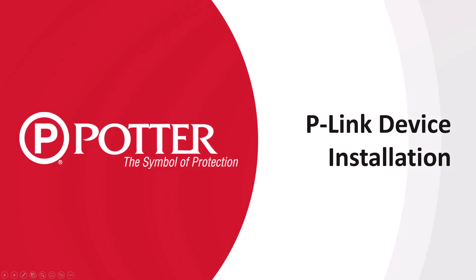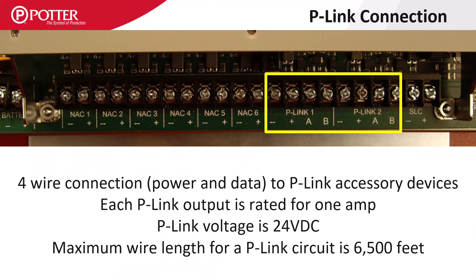Welcome to the Potter training video on the installation of Potter's P-Link expansion bus. P-Link is the four-wire circuit that provides one amp of power and RS-485 communications for accessory cards, with a maximum circuit length of 6,500 feet.